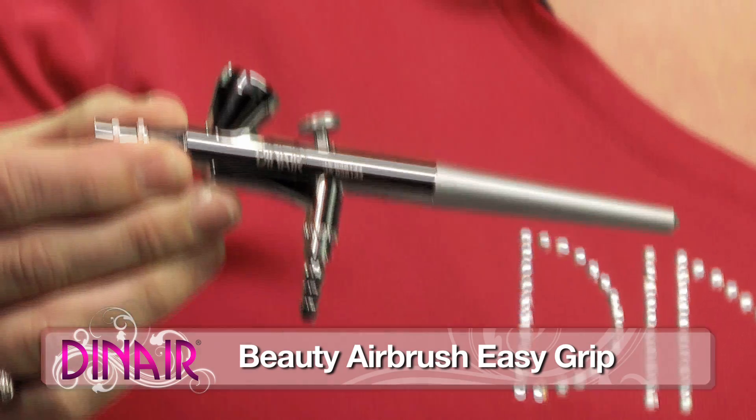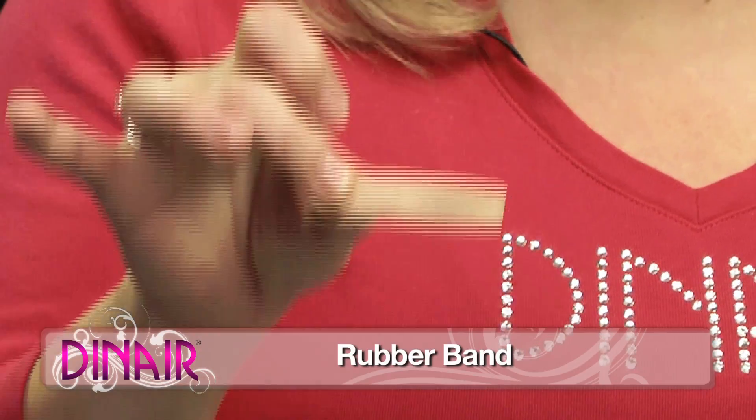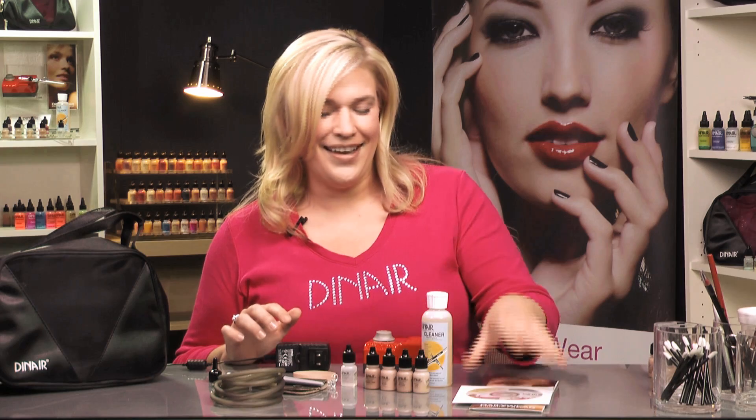We have our beauty airbrush, your distance guide which is going to help you spray, your rubber band which is for cleaning, your Dinair cleaning traveling caps, airbrush hose, your AC adapter, airbrush cleaner, and your DVD.